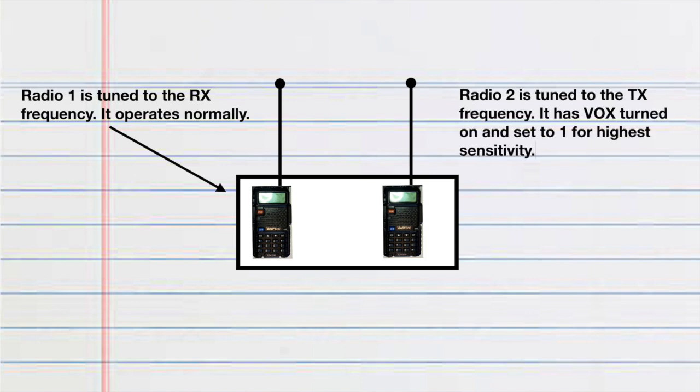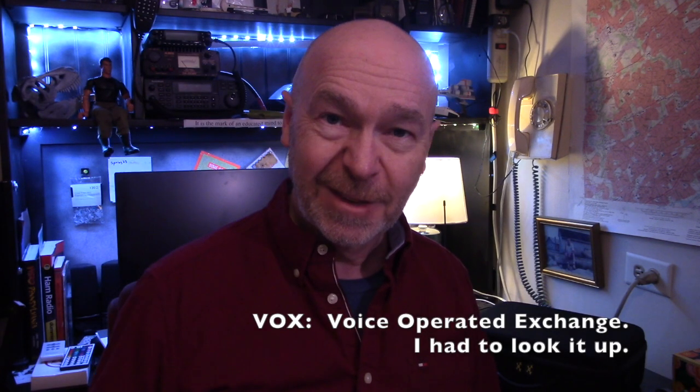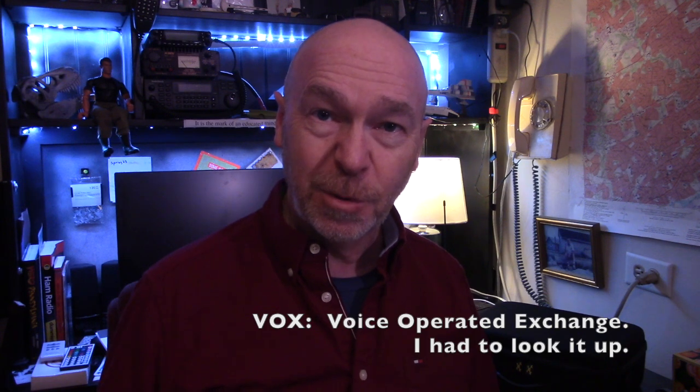The second radio, you have to turn on your VOX setting. What VOX does is listen, and as soon as it hears a sound, it starts transmitting automatically. It's why when you see astronauts on the moon, they don't have to hit a press-to-talk button to communicate — their radio is always listening, and as soon as it hears them talk, it instantly starts transmitting back to NASA.